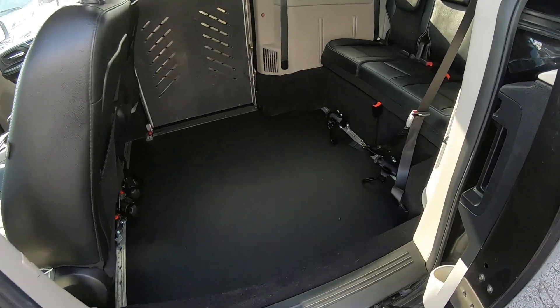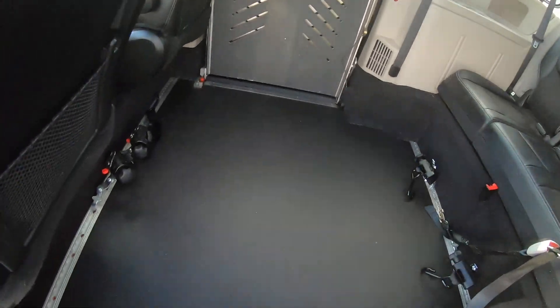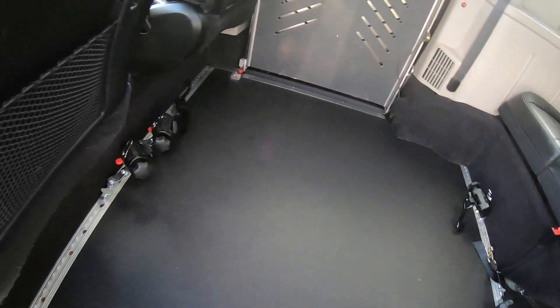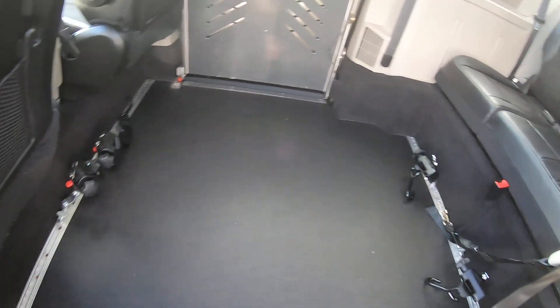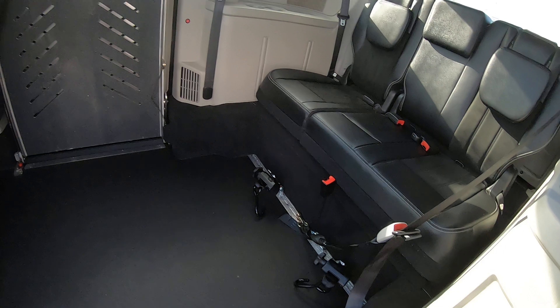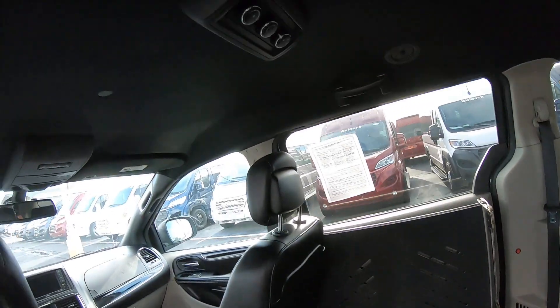This is a side entry mobility van. It's got a power ramp — I'll show you how to deploy that here shortly. Lower rubber floor, self-retractable Q-straps in here. There's your rear AC and heat.